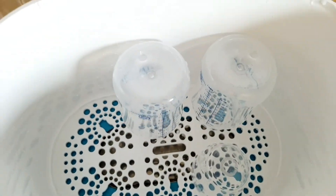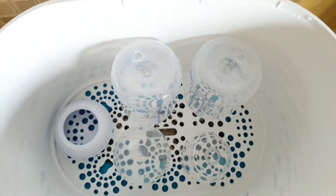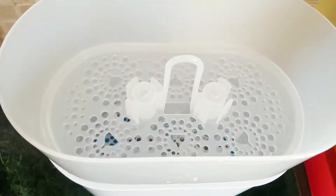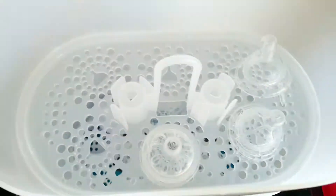As a new mom I was really worried about sterilizing all the products and I really wanted something which was fuss-free. This really works for us because it's truly fuss-free and it takes very less time. In just six minutes it sterilizes all the products, and if you don't open the lid you can even keep them in the box itself for 24 hours.